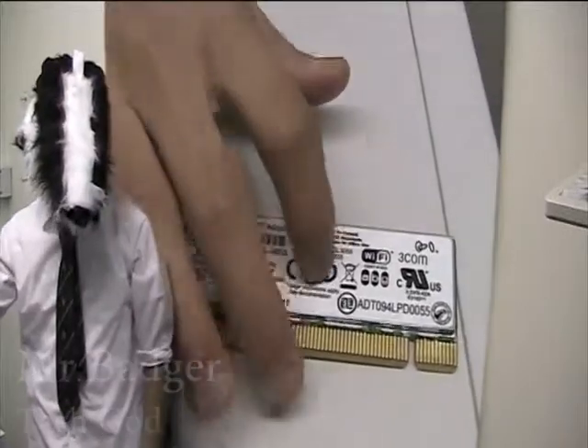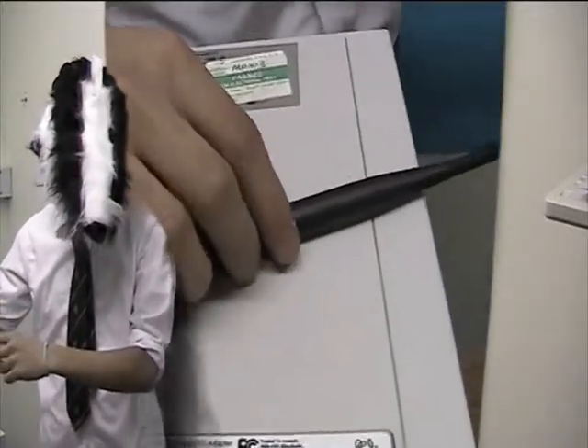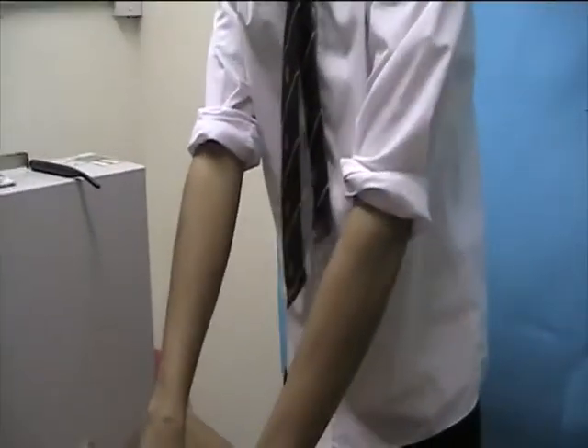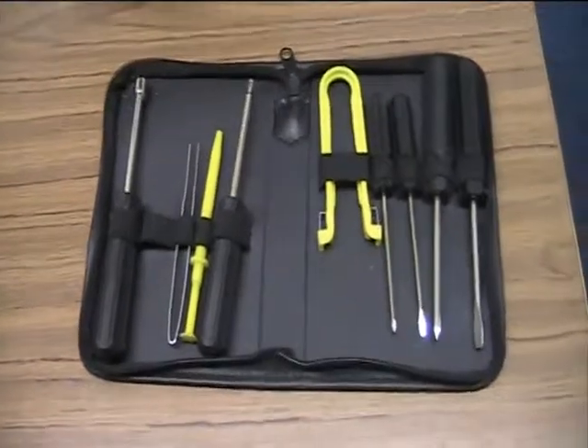Here we have our wireless card, and here we have the antenna that actually attracts the signal from the router. Here we have my friend, the toolkit, which we will definitely need, and the actual tower itself.